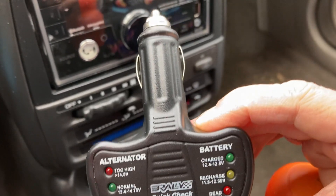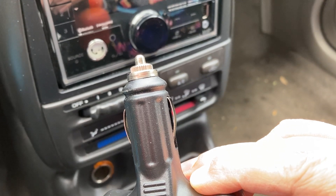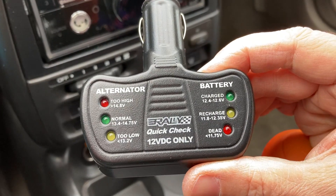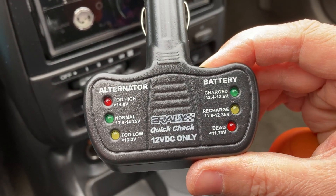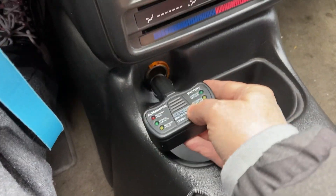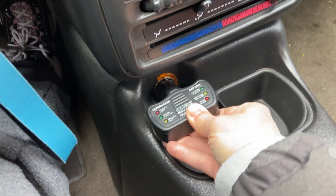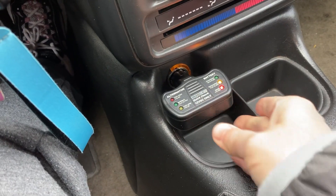This is cool because you just plug this into your cigarette lighter. And the way this works is first, with the engine off, you insert this into your cigarette lighter.